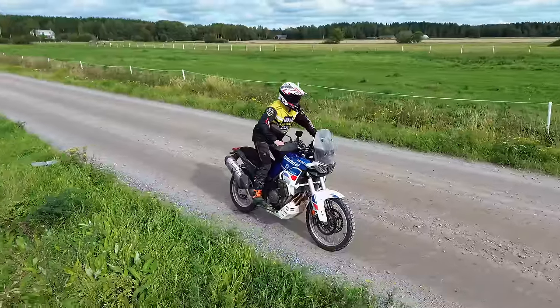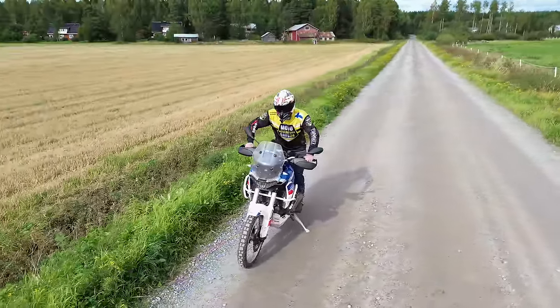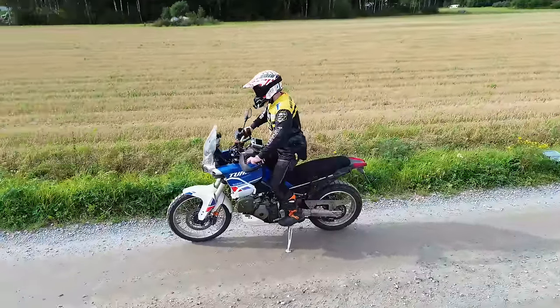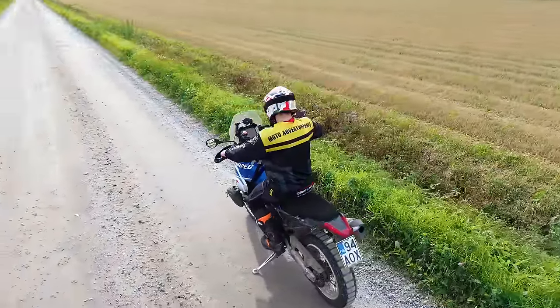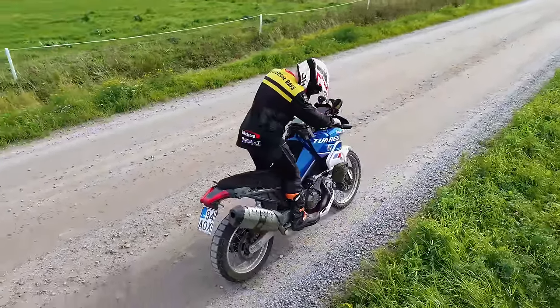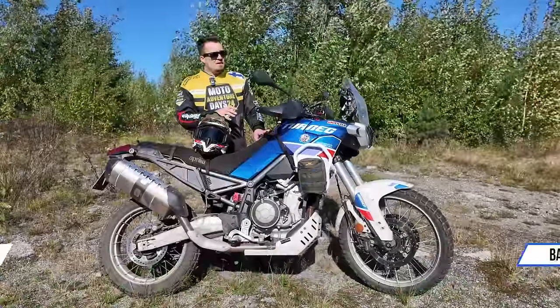Reaching the ground on this bike is super easy because it's so narrow between the legs. Most competitors like the Transalp 750, Ténéré 700, and the KTMs are very wide through the middle, which makes reaching the ground very awkward for shorter riders. With this machine, no such issues. The weight, balance, and dynamics on and off-road feel super nice.